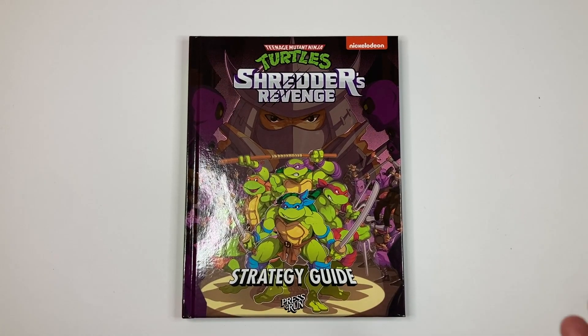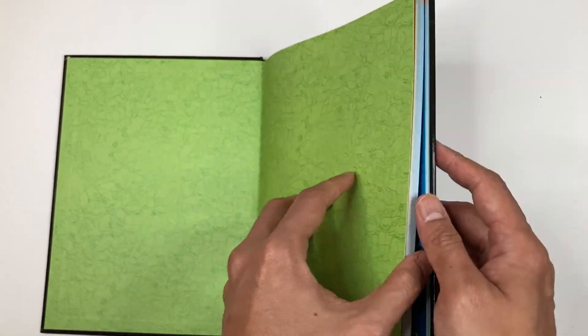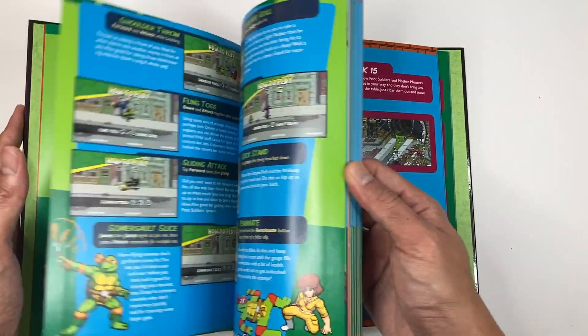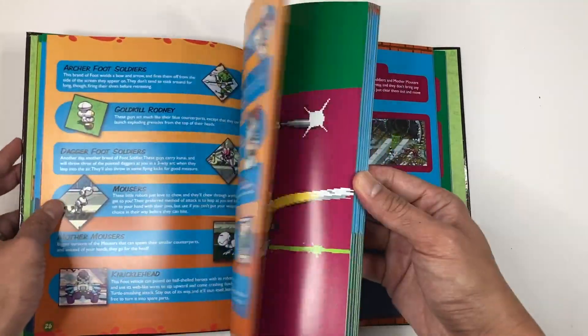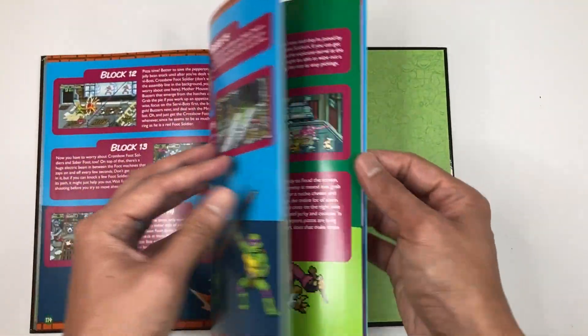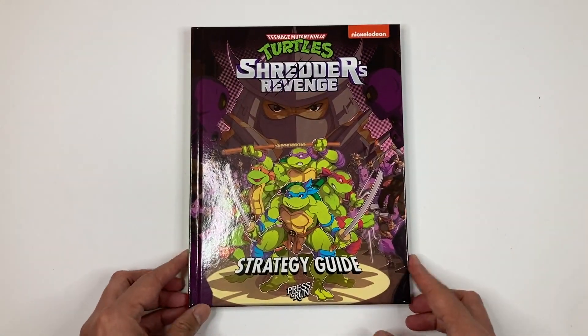Next up, we have the Shredder's Revenge Strategy Guide by Press Run. I forgot this set came with a strategy guide, but this is pretty awesome — nice print, all the different turtle characters with great artwork. Inside you have your table of contents, and it teaches you the basics of how to play. This is very good for me because I haven't played the game at all. I can really smell the fresh print of this book, which is kind of addicting.